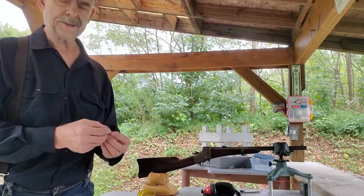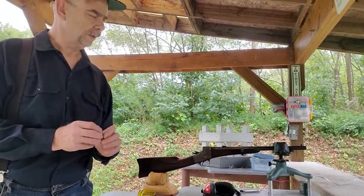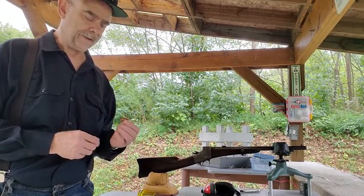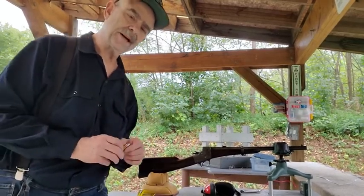I did test fire this the other day one time and it worked, but I didn't get a chance to chronograph it. So today I'm here at the range and I've got the chronograph set up, so I'm hoping I can capture chronograph data on this and see how it works. So let's give it a shot.